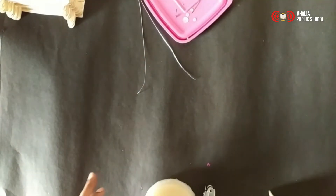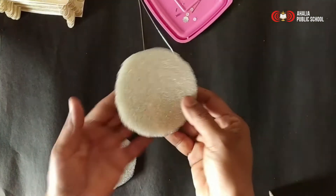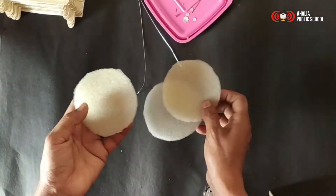Hi all. Today we are going to make a flower using sponge. I cut a circular piece using sponge. I am taking three pieces. Now we are going to arrange this.